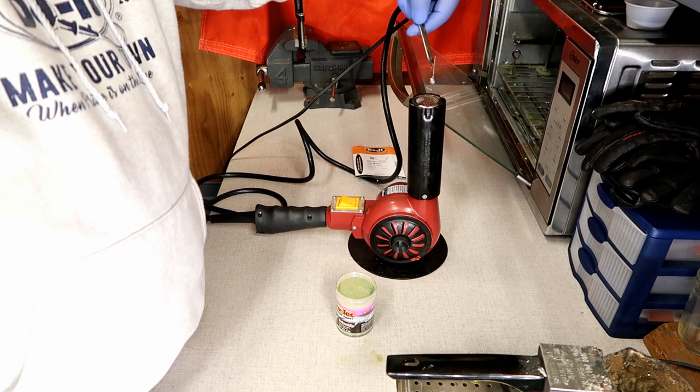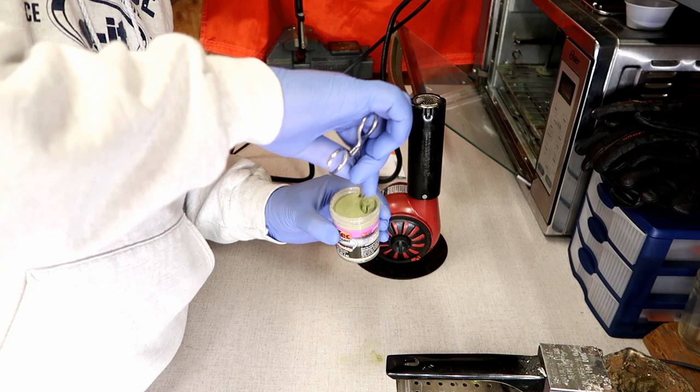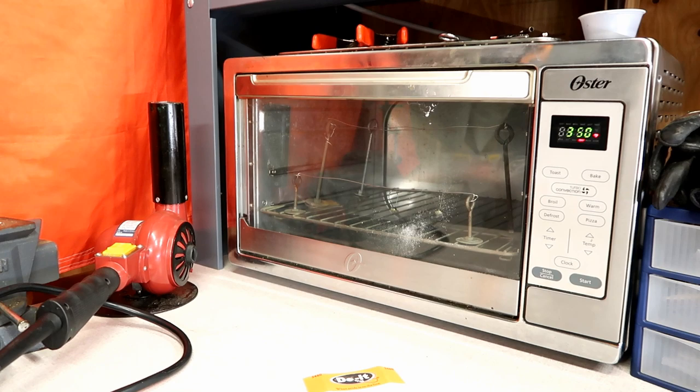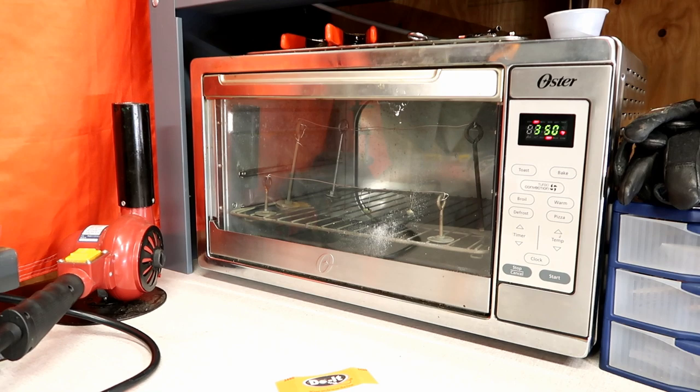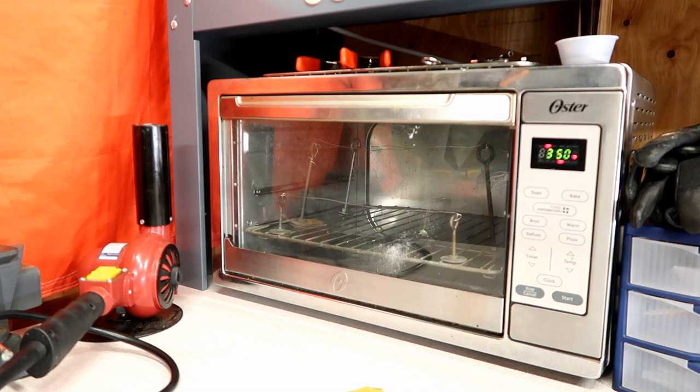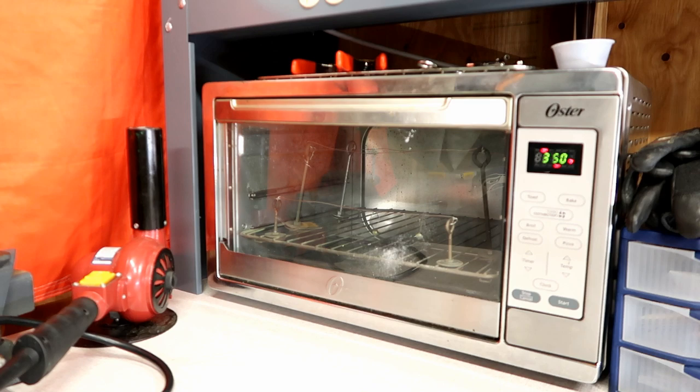Remember, you just dip it right in. I have them in the oven baking at 350 degrees for about 20 to 30 minutes. What that does is it helps cure it and really hardens it up, so when it bounces off rocks it's not going to chip as easily as if you didn't put it in the oven. We really recommend that you bake them.